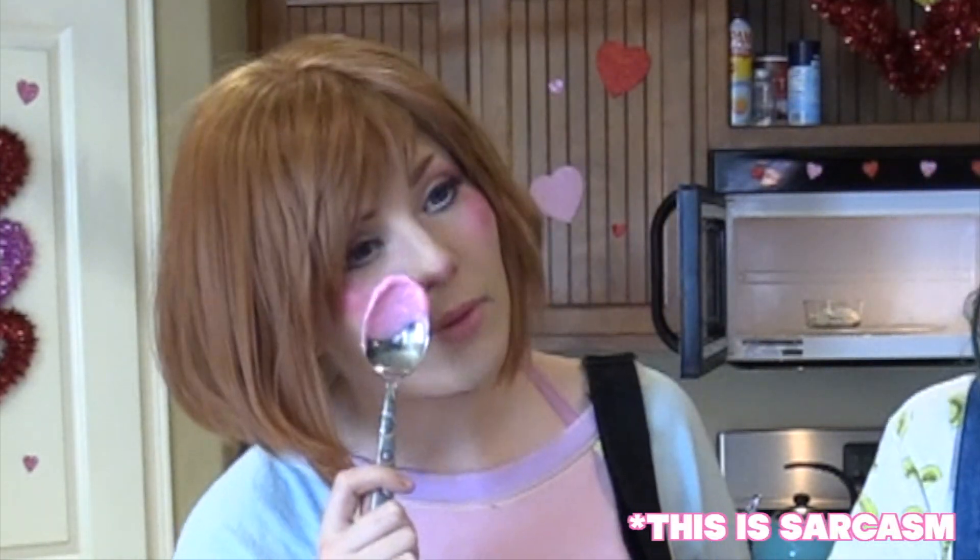So many people are asking how I do my Uraraka cheeks. I heat up a bowl of pink candy melts until they're boiling hot, then I swipe it right across my face. If it hurts, you're doing it correctly. Makeup tips. This is my Uraraka cosplay.